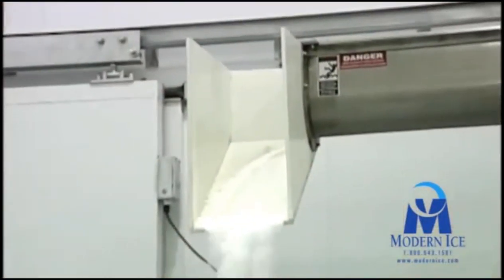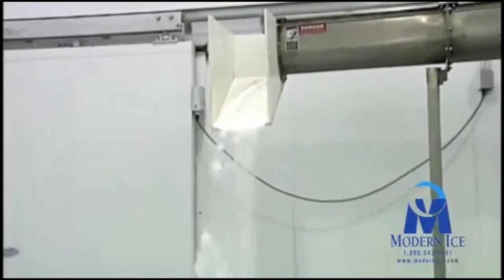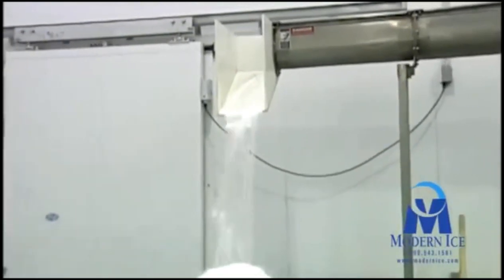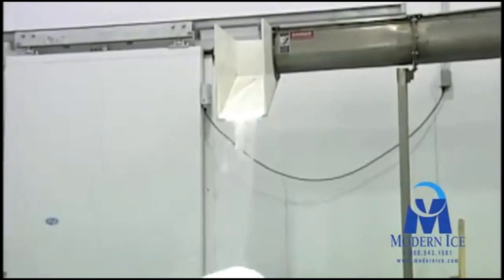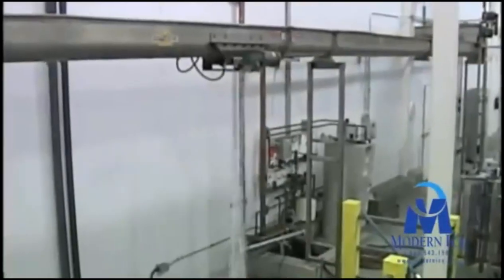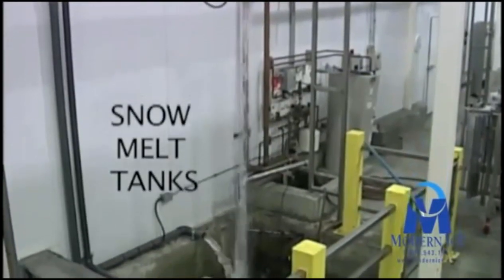Just below the snow reel, a conveyor is used to remove the snow that exits the reel. This snow is sometimes used by block presses or sold to businesses that utilize it in their manufacturing processes. Unused snow is diverted to several tanks where it is melted.